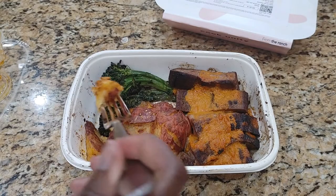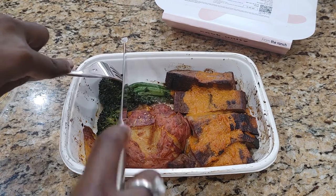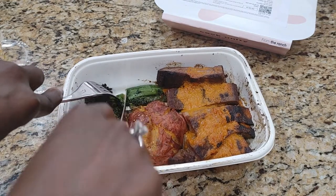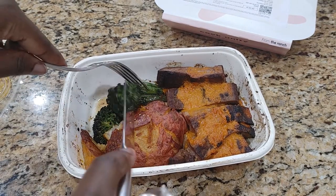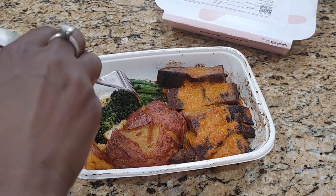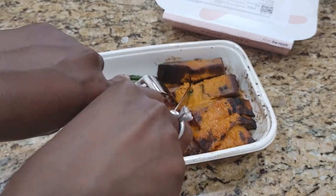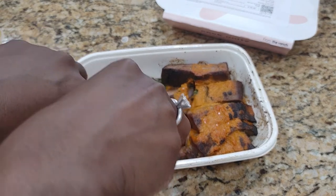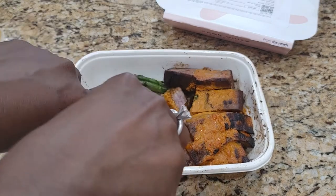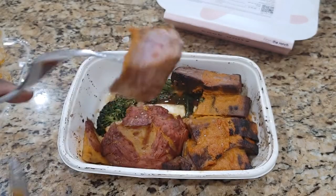I will start with the potatoes. It's okay — I need some salt. Might be better mixed in with this adobo sauce, I'm guessing that's what that is. Let's try the broccoli. Mmm. It's okay. Tastes very plain. Need some seasoning.